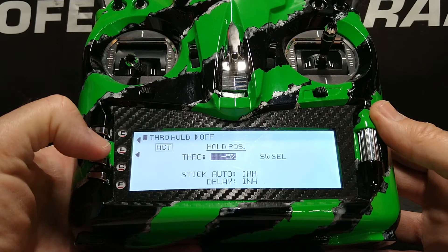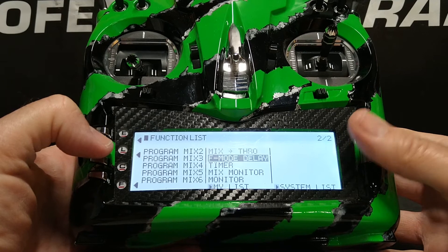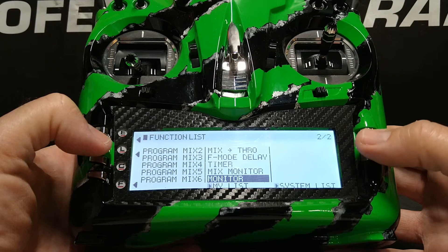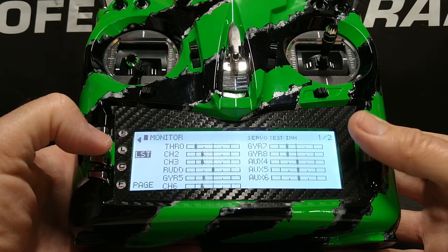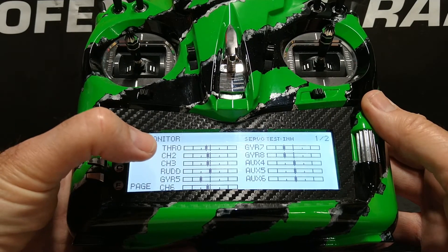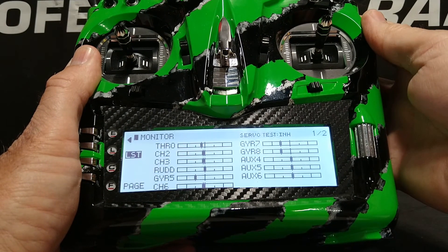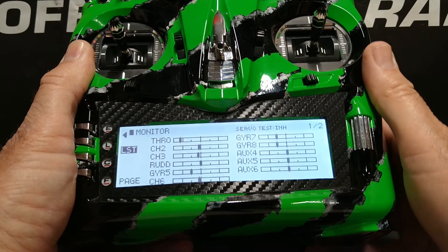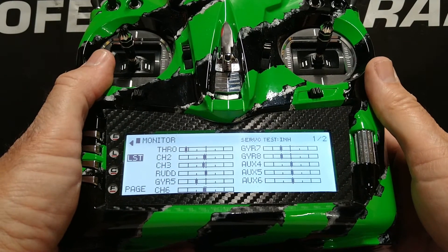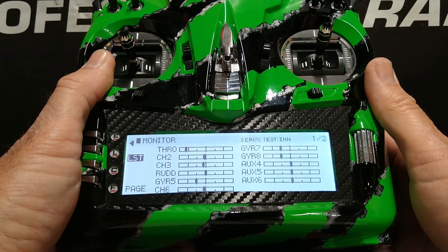We're going to press the L button to back out, then scroll down to the monitor function to check that throttle hold is working. We highlight monitor and press the roller. I'm going to raise the throttle stick — you can see at the top left that throttle is moving up. I'm going to flip the throttle hold switch. Throttle drops down to negative five percent. The throttle hold is now set in the T-44.